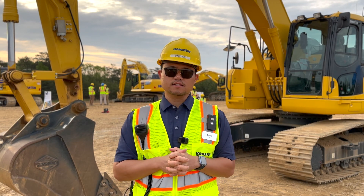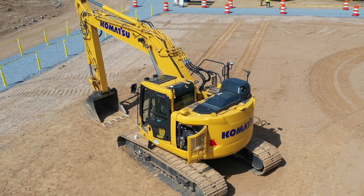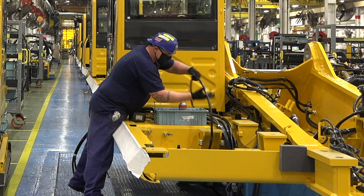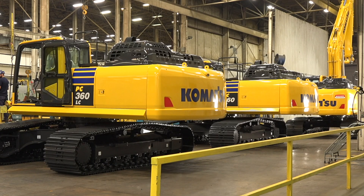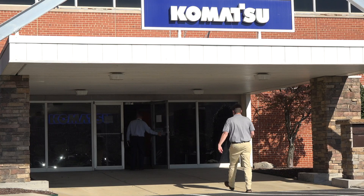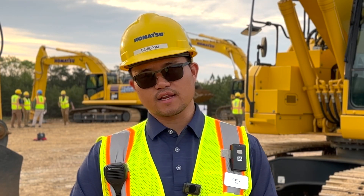3D Machine Guidance can be added to any excavator, any size class. It comes as a field-installed kit, but now there's also a factory-installed option where a customer ordering a new machine can get 3D Machine Guidance installed at the factory as well. Both options are offered by the local Komatsu distributor, and it can be installed on not just Komatsu machines but also other OEMs to help customers be more efficient and gain productivity.